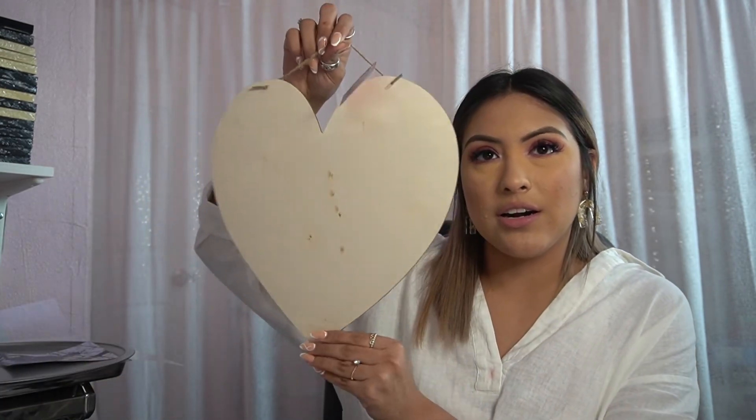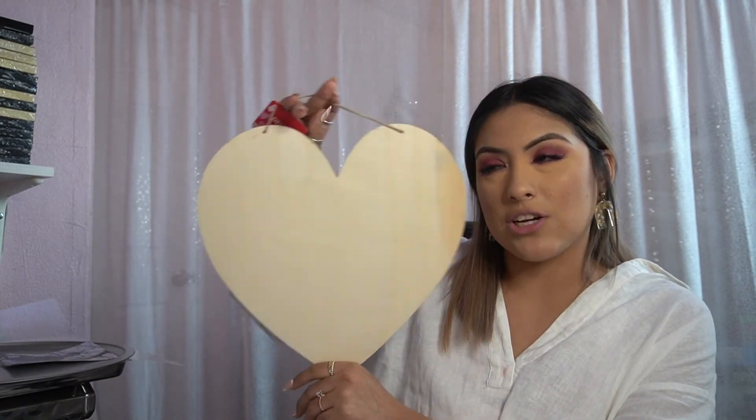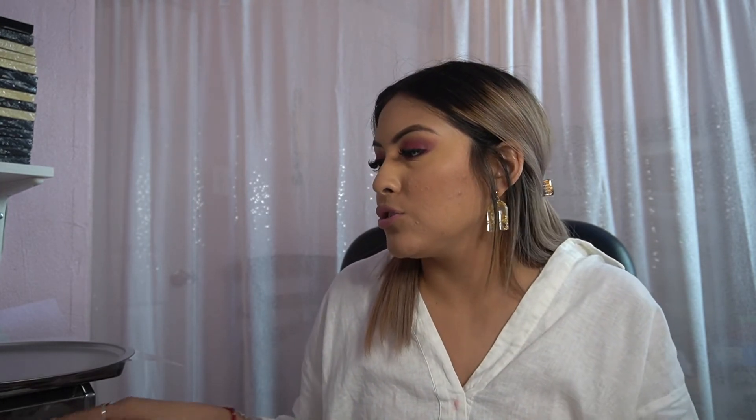First, I'm going to show you how to make this heart. All you need is a wooden heart — they sell these at Dollar Tree. This is actually one of the orders from my customers. You'll also need a picture; I print mine on printable vinyl so it sticks.